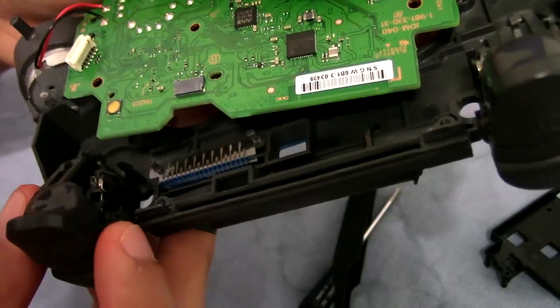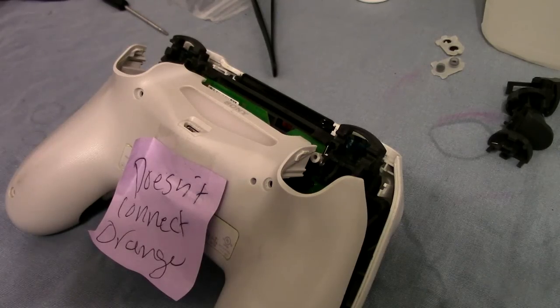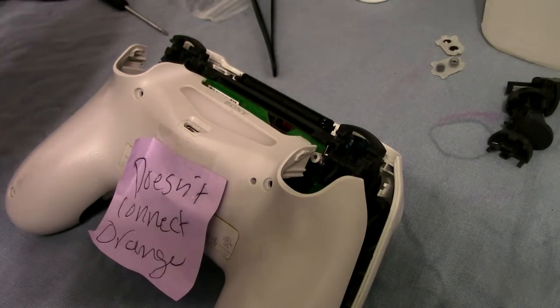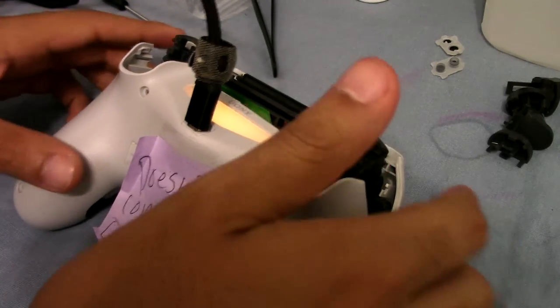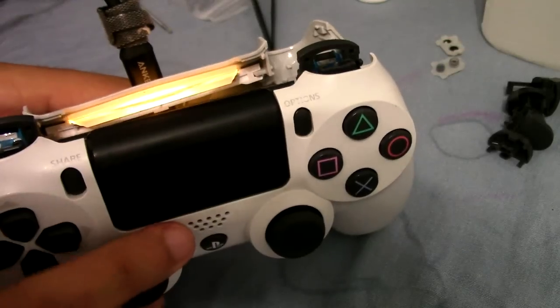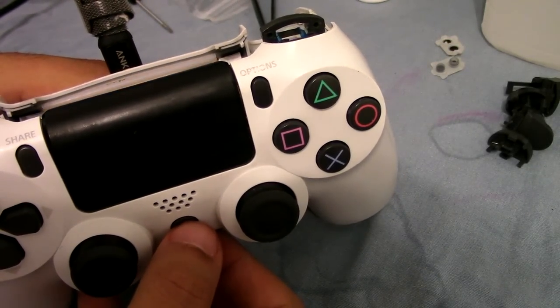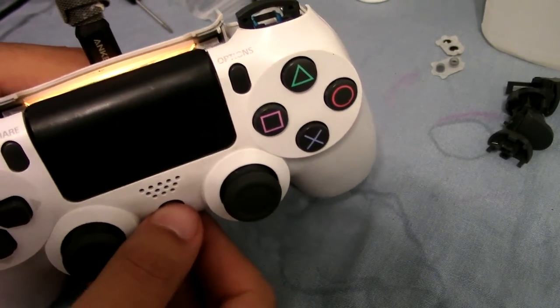I'm going to take everything apart and give it a good clean and maybe that'll solve the issue. So I cleaned every button, the conductive film, and even the connection that connects to the motherboard. Everything's connected to a state where I could test it. I plug in the USB cable — we get that orange light again. I press the button and it doesn't look like it does anything.